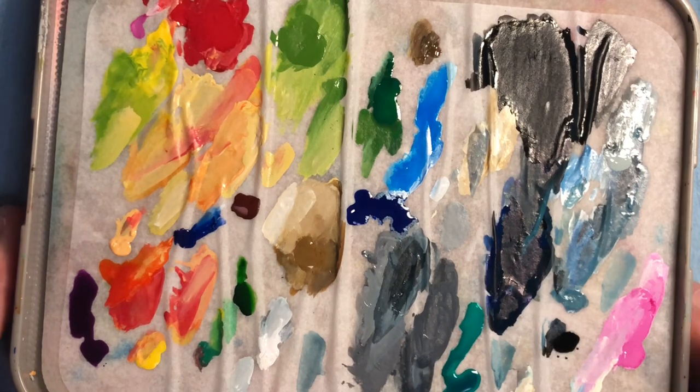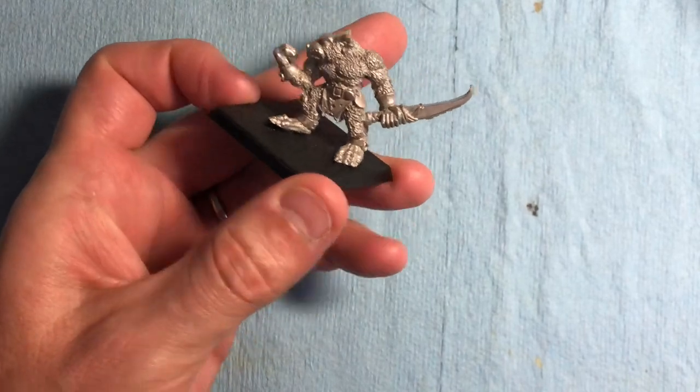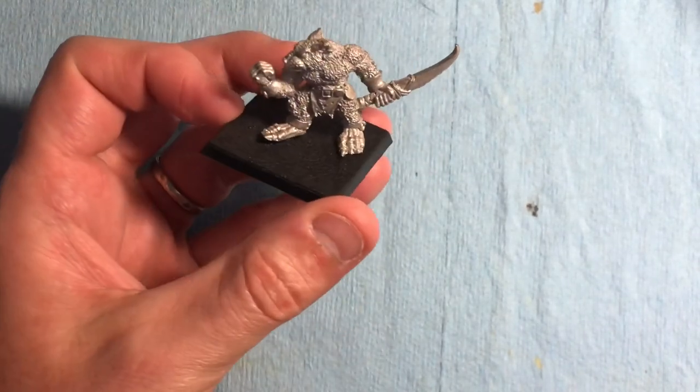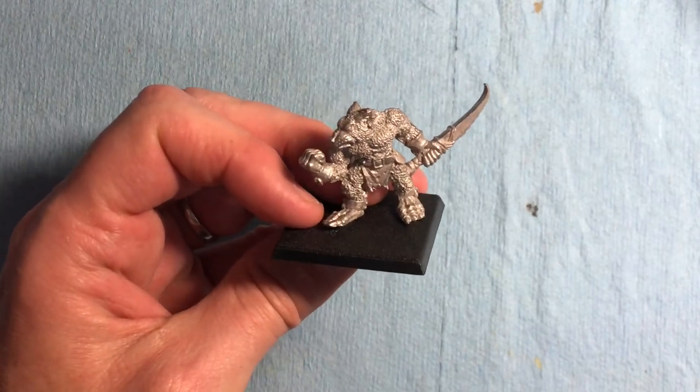I thought I'd give you a quick preview before we start painting the High Elf Spearmint again - a preview of what's coming up that I'll be painting. I've got some nice Jezgut and Rat Ogres. I've got four of these that I need to do, but I'll paint one as a tutorial for doing fur and doing Skaven.